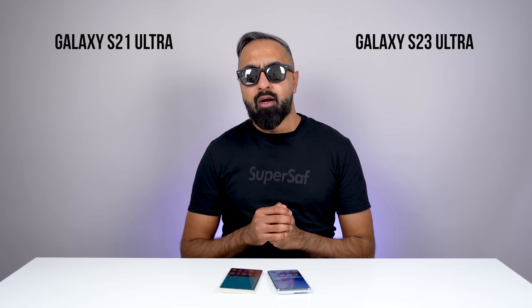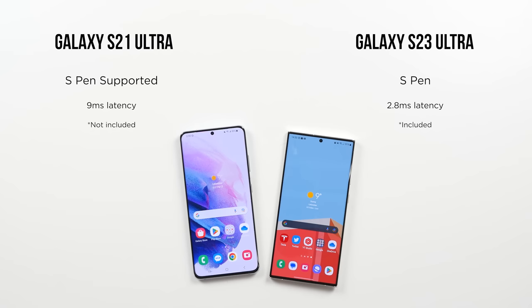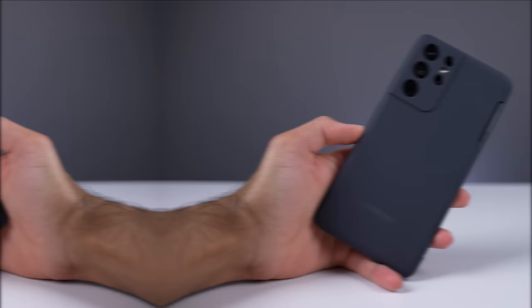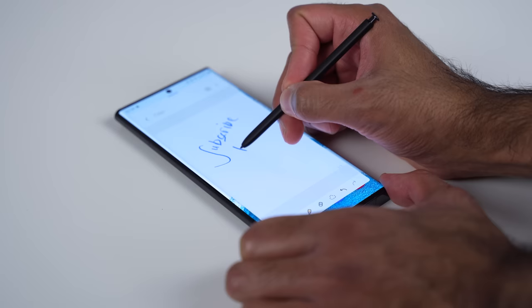Let's talk about a notable feature of the S23 Ultra — the S Pen, which comes enclosed. The S21 Ultra did have support for the S Pen, but it was something you had to purchase separately and there's nowhere to store it on the device, so you'd need a bulky case. I found myself not using the S Pen at all on the S21 Ultra as a result. With the S23 Ultra, it has really taken over that Note DNA — the S Pen is enclosed and it's an improved S Pen with latency down to just 2.8 milliseconds. If you're somebody who appreciates an S Pen, this is something you're really going to like.